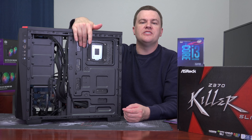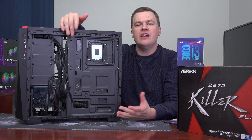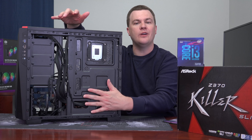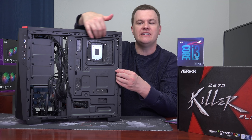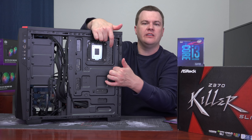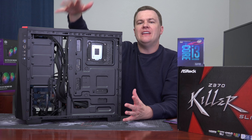Turning back to the cable management — yes, it's a mess, but there's no real channel, no cover, no slots, and no Z-depth. The edge of the case barely fits a finger in, so you can't really route anything back there. It's not great.